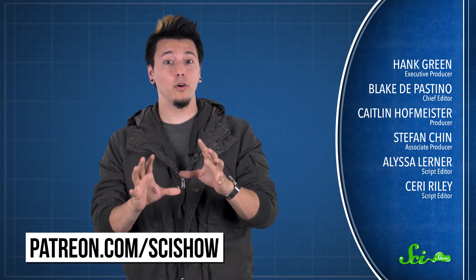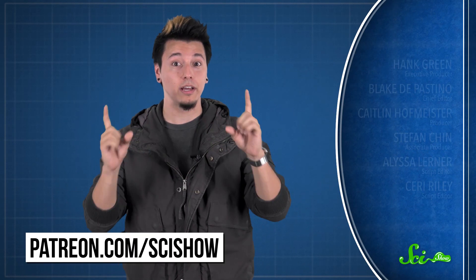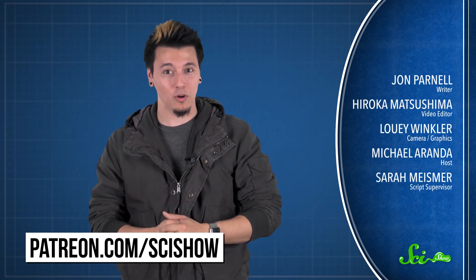So the next time you're texting on a smartphone or scrolling through internet forums on a tablet, just remember — you're actually a part of the electronics that make it work. Thank you for watching this episode of SciShow, brought to you by our Patrons on Patreon. If you want to help support the show, you can go to patreon.com/scishow, and don't forget to go to youtube.com/scishow and subscribe.